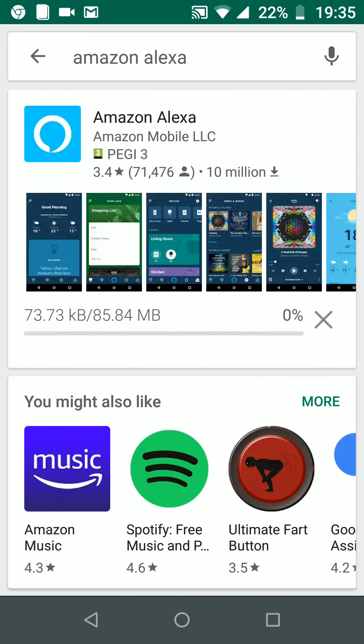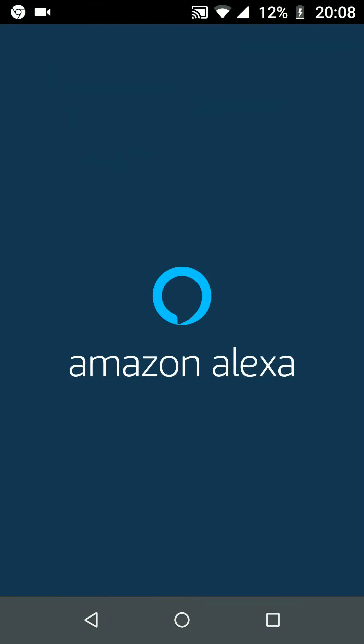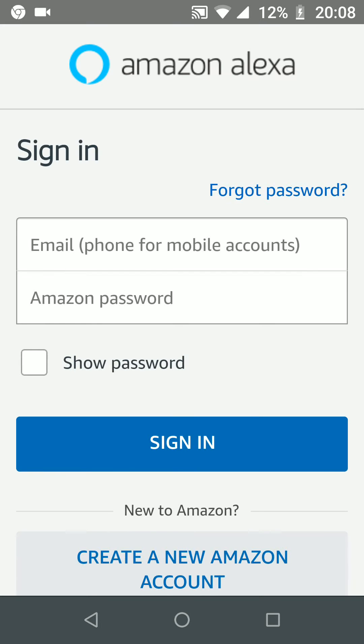It will take a few minutes for the app to be downloaded and installed on your phone. Once done, open the app. Sign in with your Amazon credentials or create a new Amazon account if you don't have one.